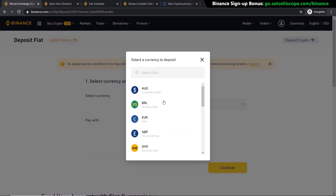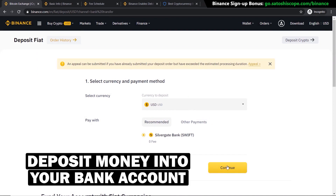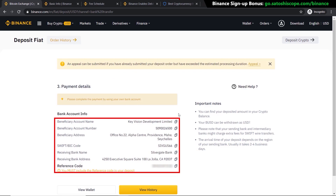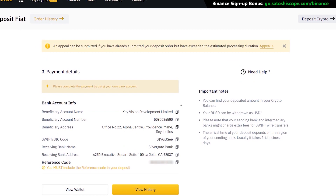Select the currency you're using — it may be Australian dollars, euros, pounds, or US dollars. The transfer will cost zero dollars in fees, as you're simply depositing money into your account. Click Continue, type in your amount, click Continue again, then Confirm. You'll see the bank transfer information you need to provide. Log into your actual bank account, input this information, enter the correct dollar amount, and send the funds. Note that it can take two to four business days to complete the transfer.